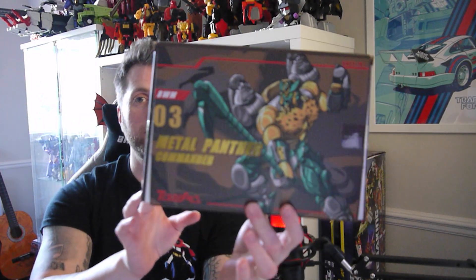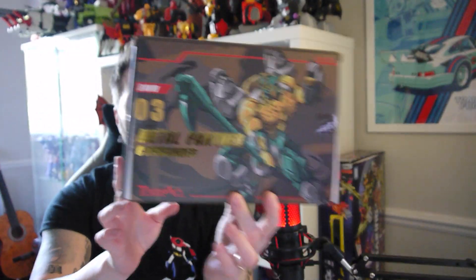Hello everyone and welcome. My name is Arrowfire and welcome back to another episode of Lookout and Shout. Today we are finally getting round to reviewing the Transart BWM-03 Metal Panther Commander, their version of a Transmetal Cheetor but with the metallic reissue paint.